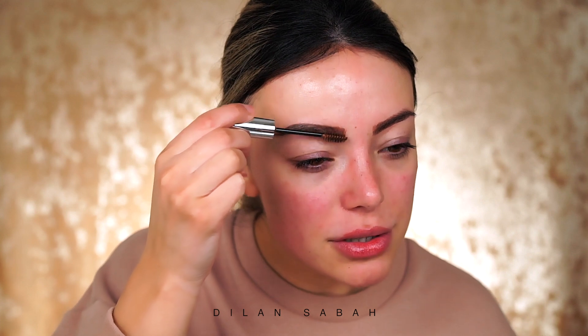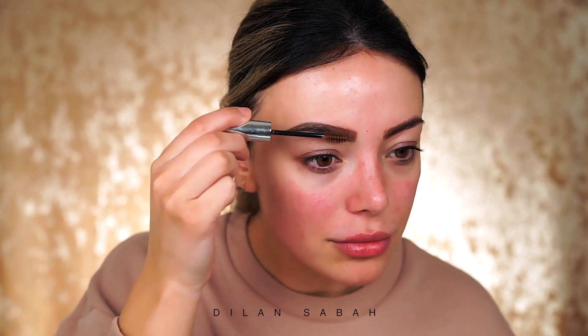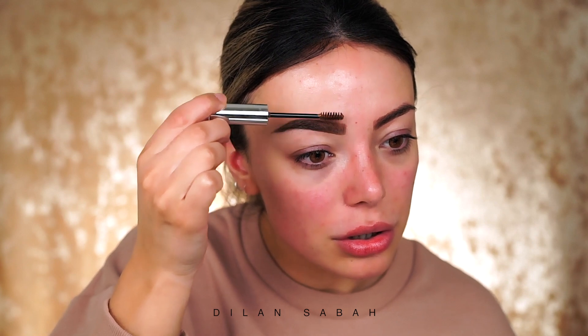So that's eyebrow number one. I'm going to use Anastasia brow gel in the shade brunette, which is a super nice shade if you want your brows to look a little bit lighter especially in the front, since mine are a little bit harsh. I think this really softens up the whole look.